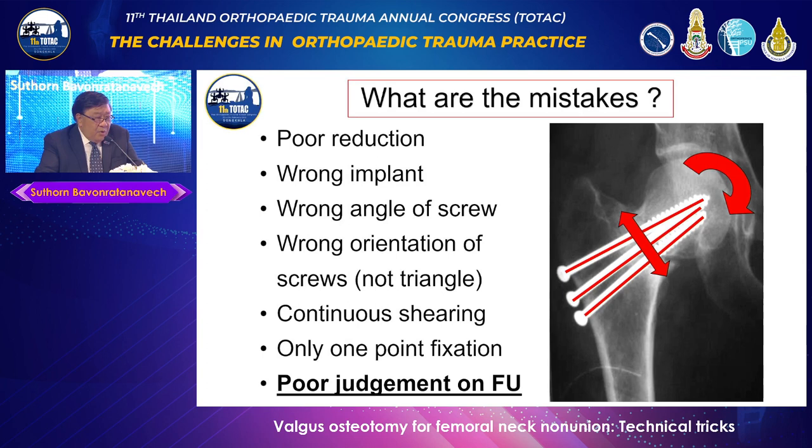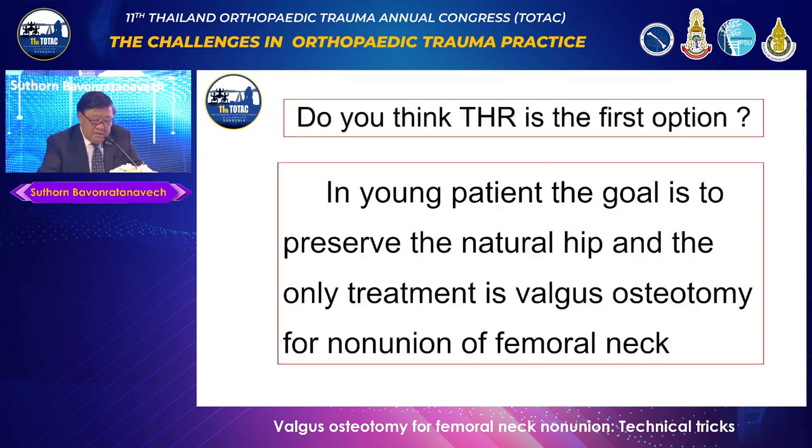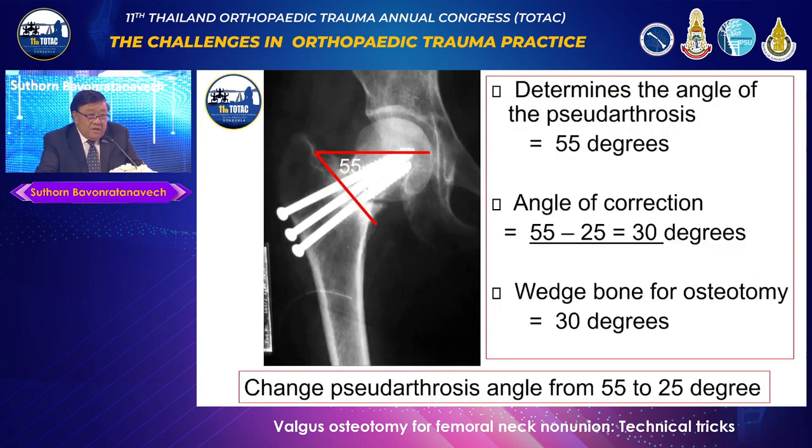This surgeon should have decided she needed early revision — not waiting a full year. When the surgeon told her she needed total hip, she refused, saying: 'I don't believe that at 23 years old you should jump to total hip.' So I recommended she undergo Valgus Osteotomy. Let's look step by step. Number one: you calculate the angle, which is 55 degrees.